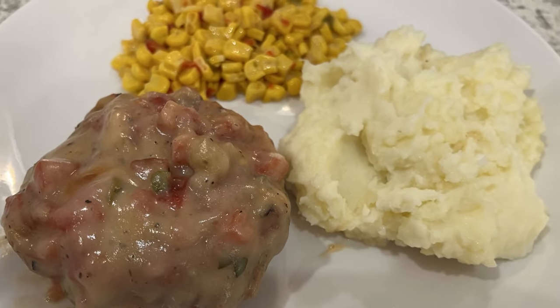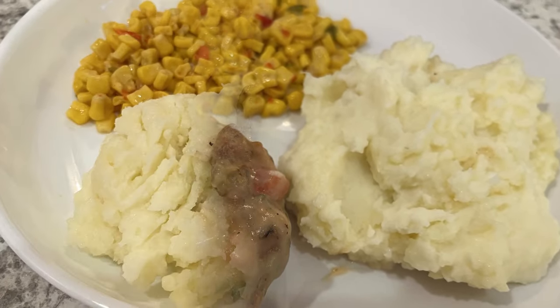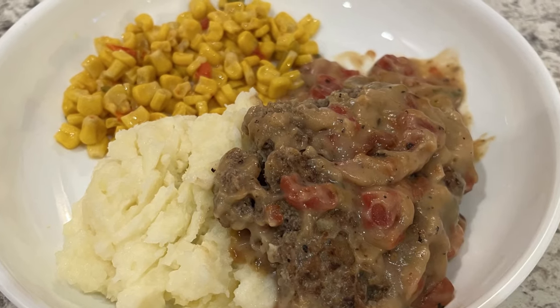Hi, my name is Andrea and today I'm sharing a simple and delicious recipe for Tex-Mex Salisbury Steak.